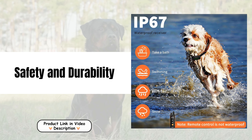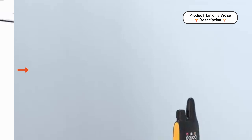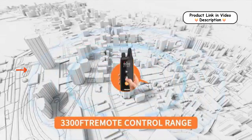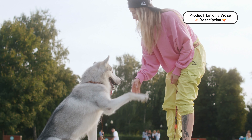Safety and durability. Equipped with a security lock on the remote, the Ebers Collar prevents accidental shocks and misoperation. The collar is also IP67 waterproof, making it durable and reliable for use in various weather conditions and during outdoor activities.